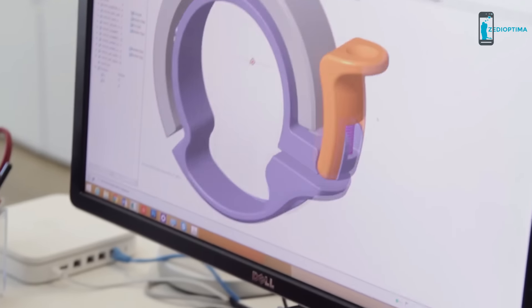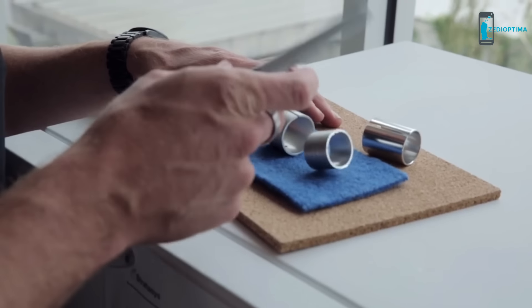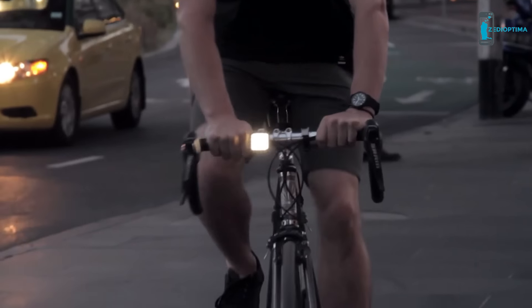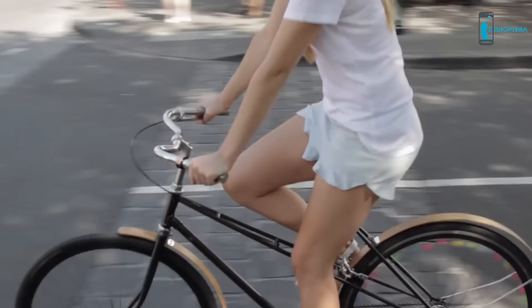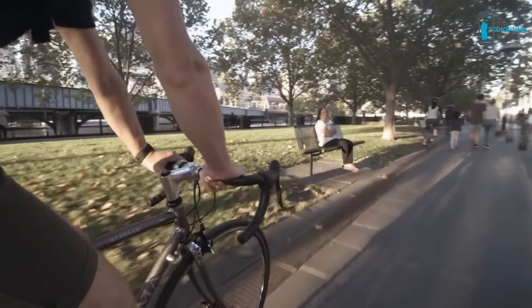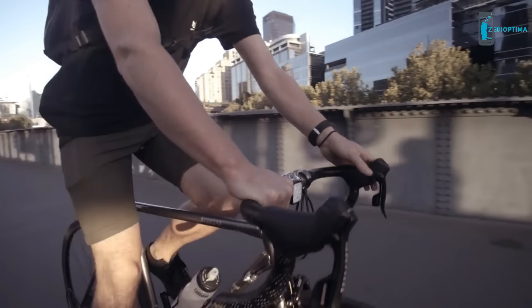So we sketched, cut, printed, sanded, painted, drilled to get the perfect form. And we tested volume, tested pitch, tested patience, until we had the perfect function. The small size works with 22.2mm diameter bars, and the large size for anything up to and including 31.8mm. And with 5 finishes to choose from — brushed aluminium, brass, copper, black, and titanium — you're sure to find an Oi to suit you and your bike.